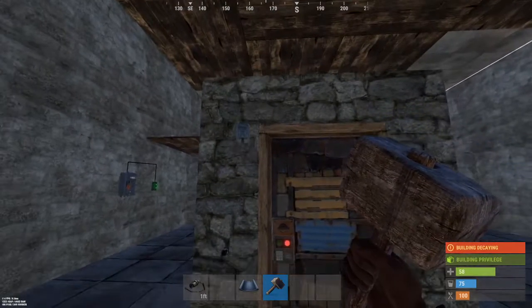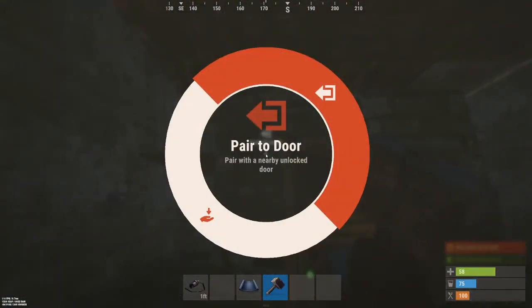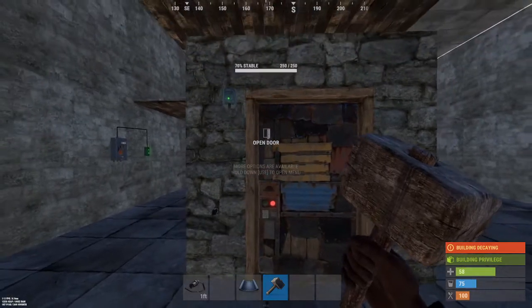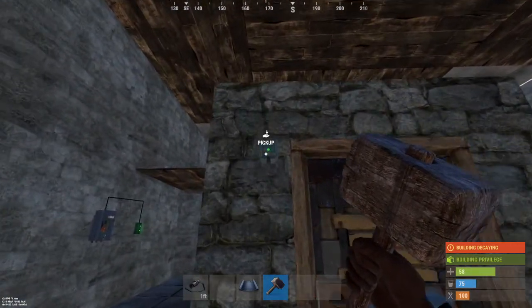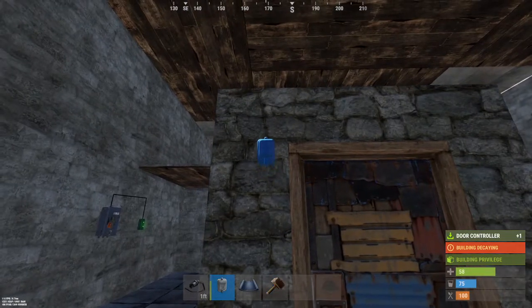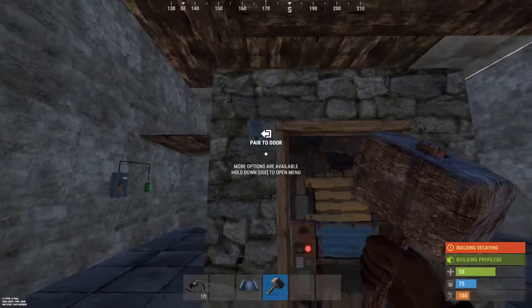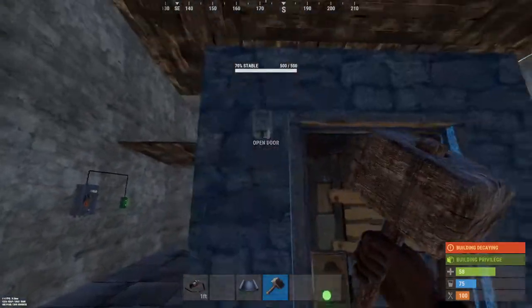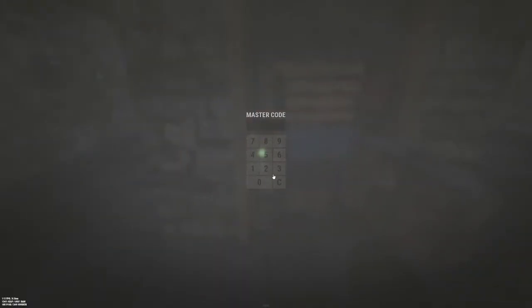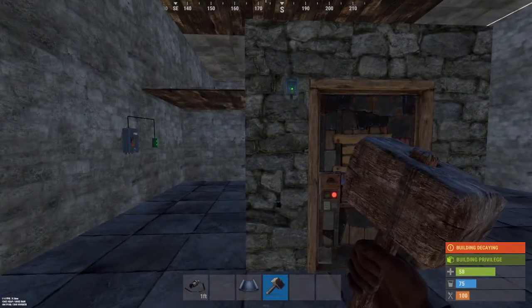You can't pair the controller to a door unless the door is unlocked. So you have to unlock the door, pair it to the door, then lock the door — now it's paired. It's got the green light on it. Yeah, it won't let you pair it to a door unless it's unlocked.